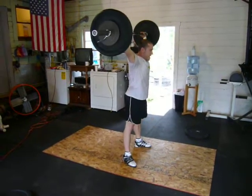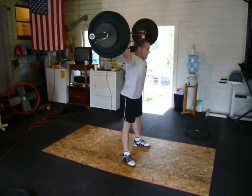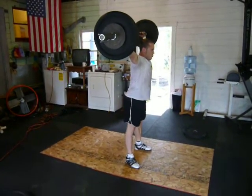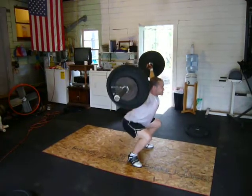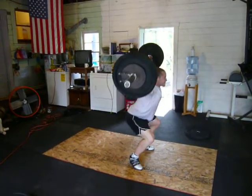11. You got it. 12. 13. You got it. Come on, come on. 14. Come on. 15. Stand it up.